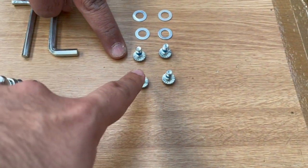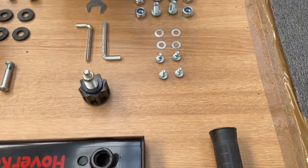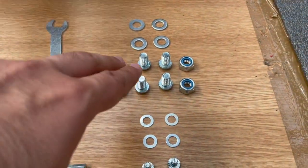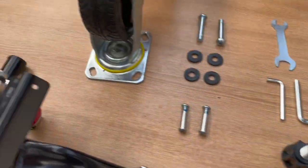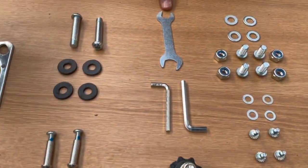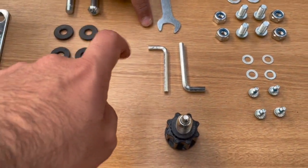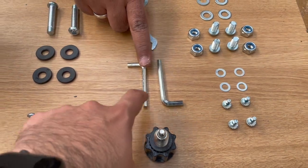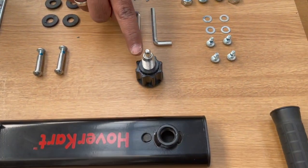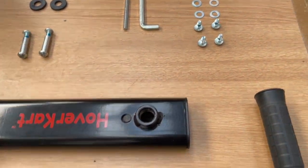You have these bolts and washers for the seat, and then finally four bolts, nuts and washers for the wheel. And you've got a spanner here: 13mm, 17mm, 5mm and 6mm Allen key, and the adjustment nut for the mainframe.